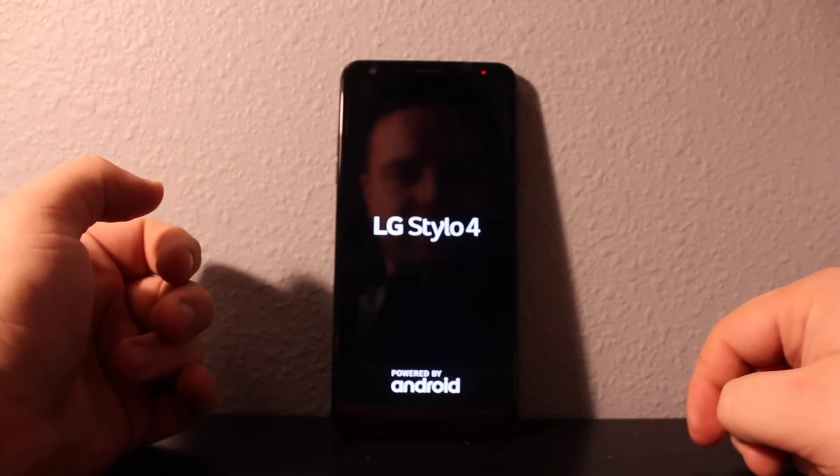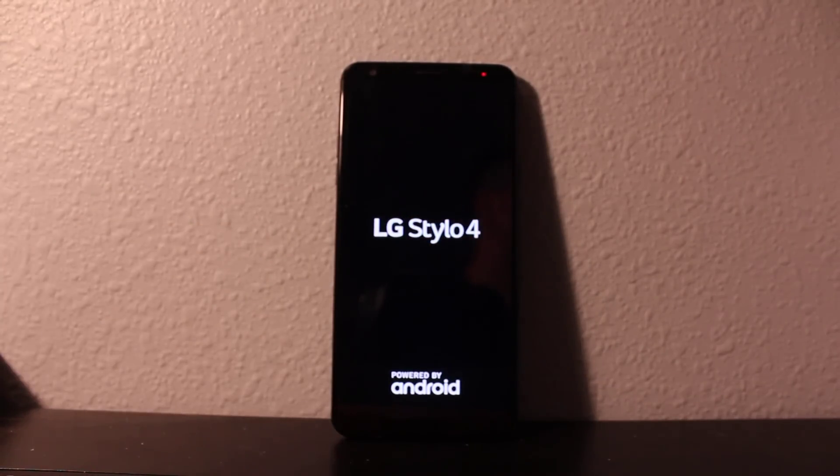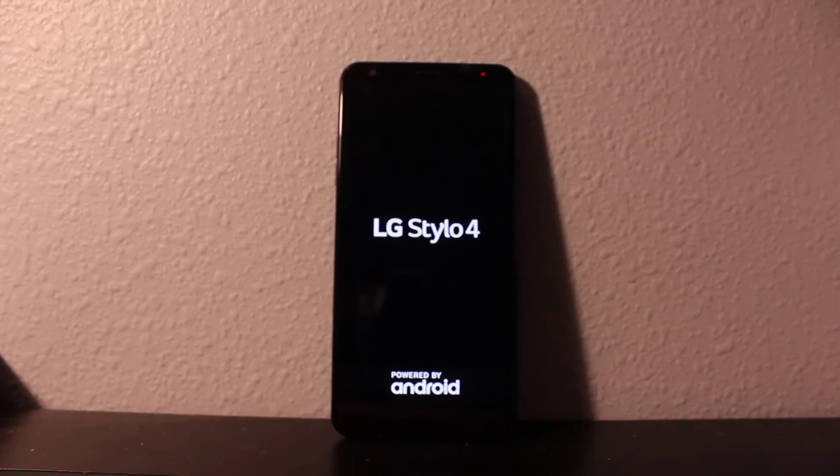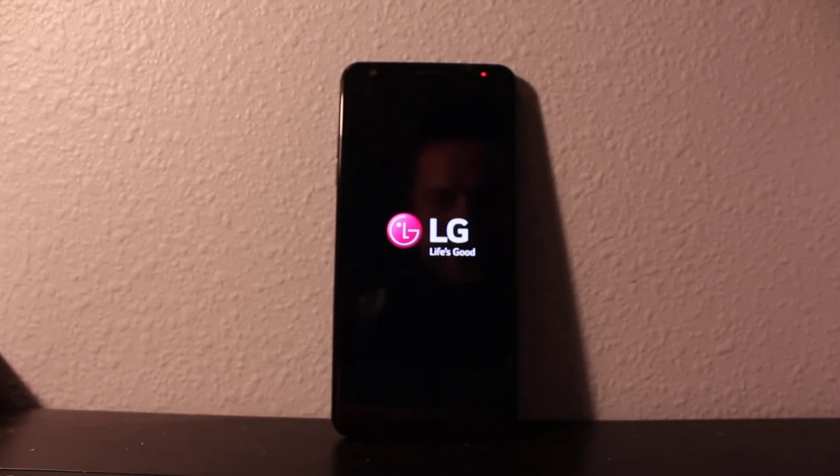The phone is completely restarting; it's going to take some time. It's about to start — it's going to be just like a new phone. You'll need to go through settings and setup everything just like usual.